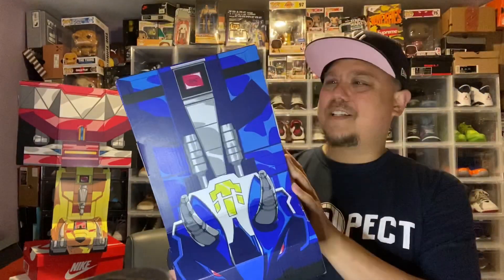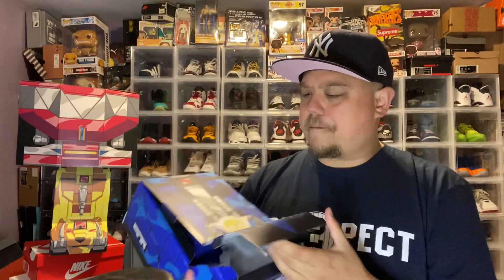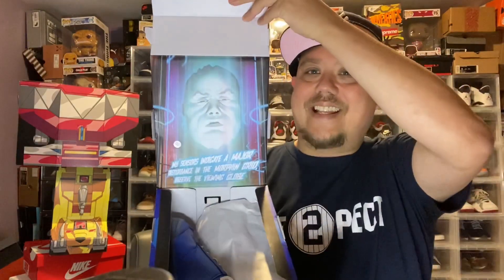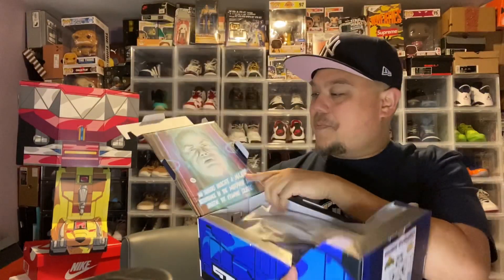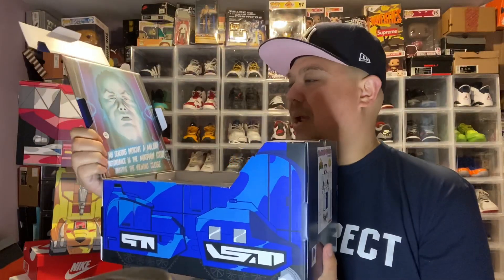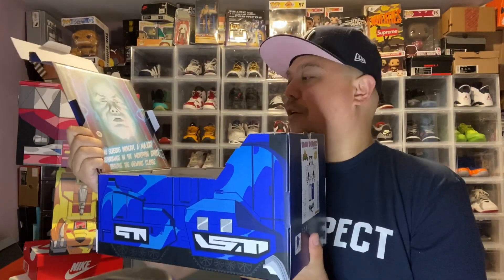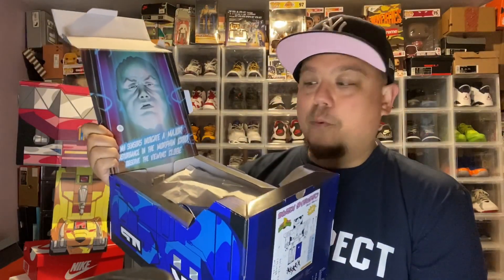I love what they did here. Look at this box alone — retails about $120. I have a link in the description box below if you're looking for it. When you open it, you open it from here, and bang — look what you got. Each box says something different. This one says: 'My sensors indicate a major disturbance in the morphing grid. Observe the viewing globe.'